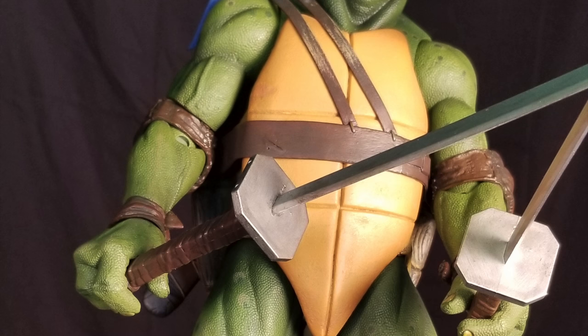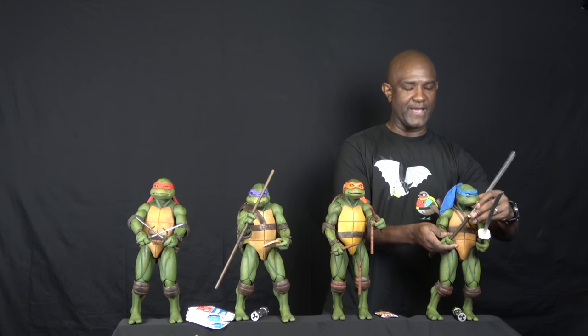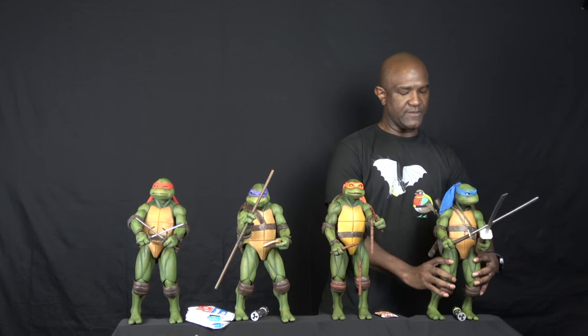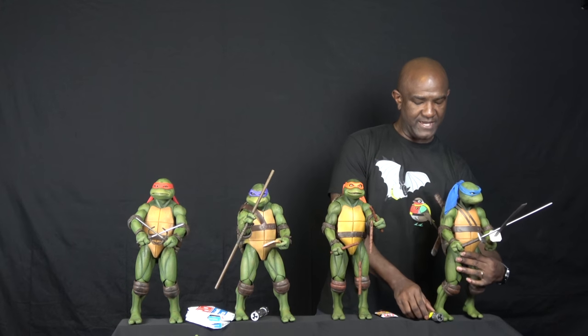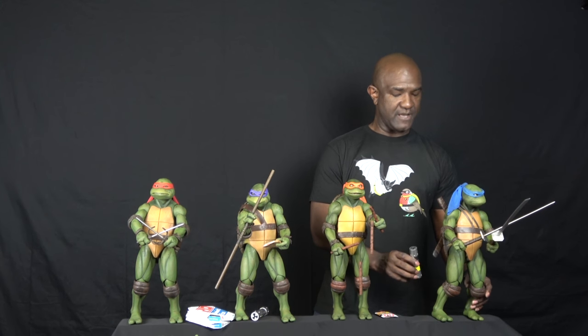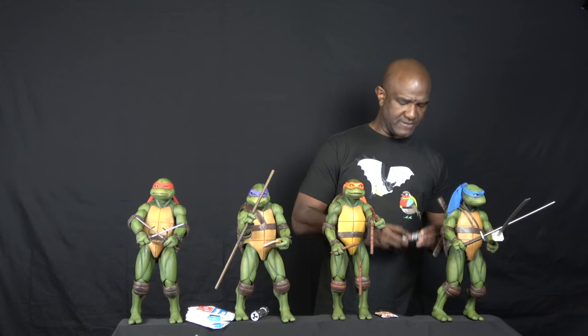Starting with Leonardo, he comes with his classic katanas, and what's really cool is they actually come out and fit into the sheath, so you can display him that way. Sometimes figures have sheaths for display purposes but they're not functional — these actually are. He also comes with a radioactive ooze canister with a little scar on it. Love this guy and love the sculpt. They're quite similar in many ways overall.